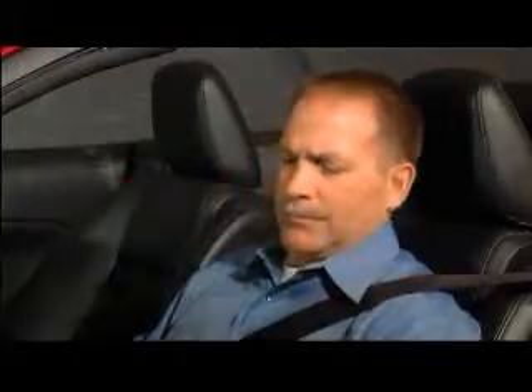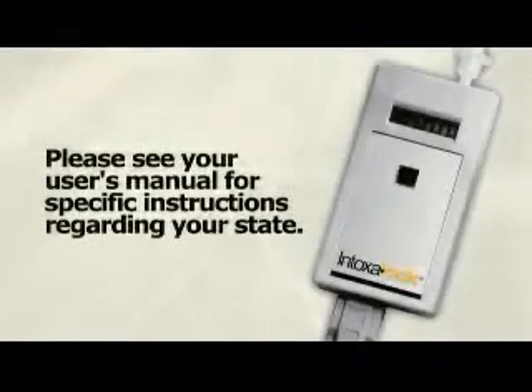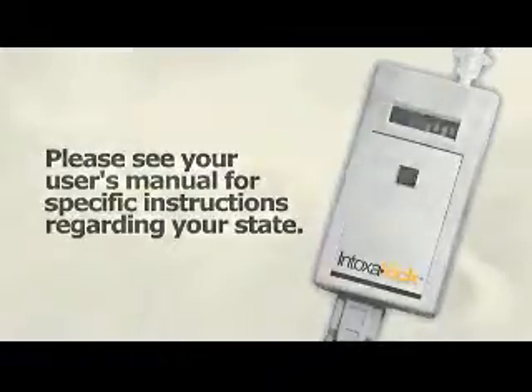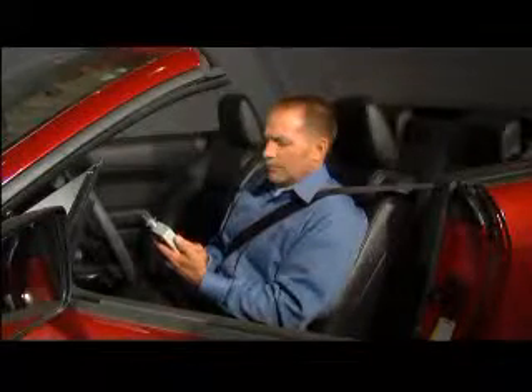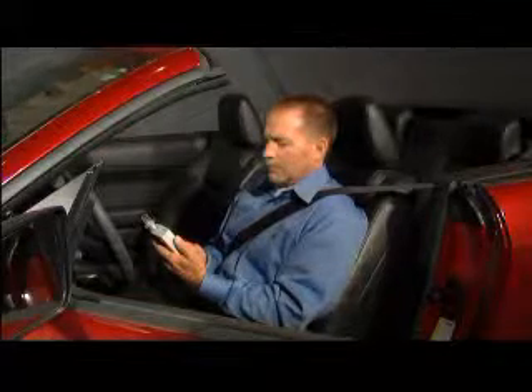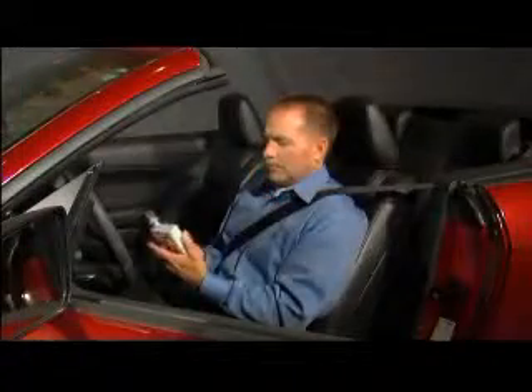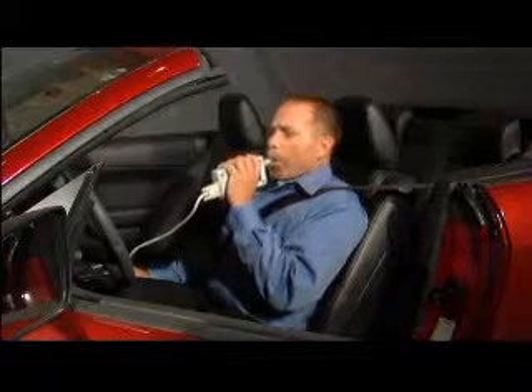If a proper breath sample is not delivered, the LED will display one or more failure messages. New users will sometimes experience this failure message until they become accustomed to the use of the device. Please see your user's manual for specific instructions regarding your state. At this point, the device will turn off, and the driver will be required to press the activation button again to reactivate it. The blow message will then appear, and the driver must try again until a proper breath sample is submitted for evaluation.